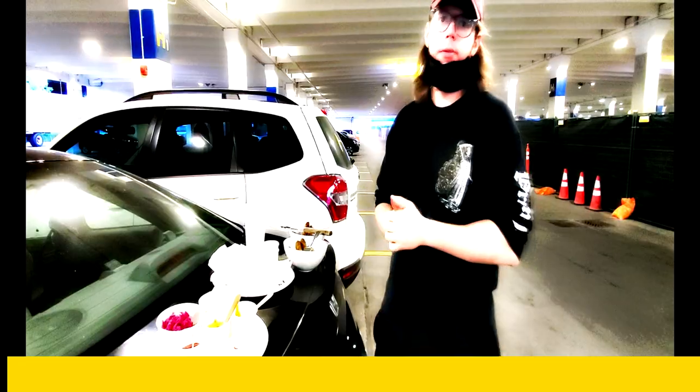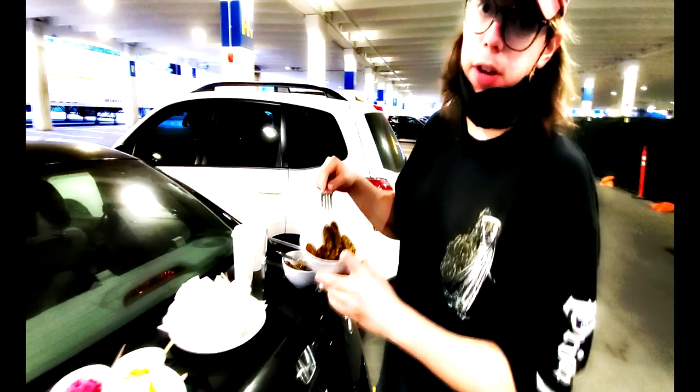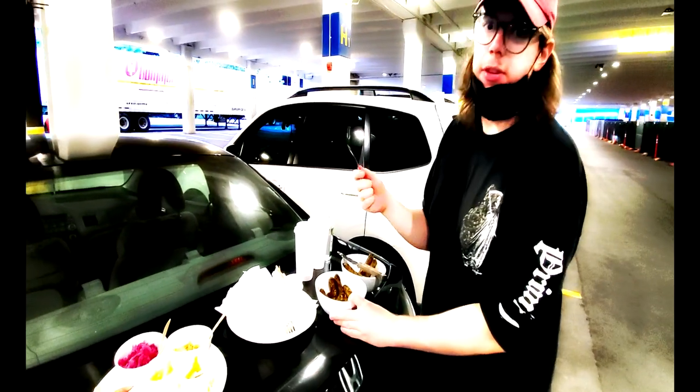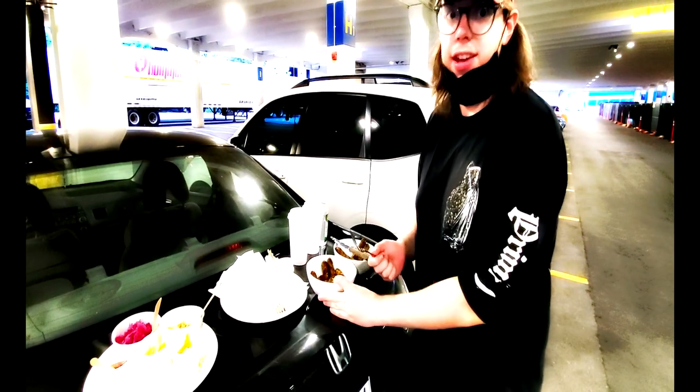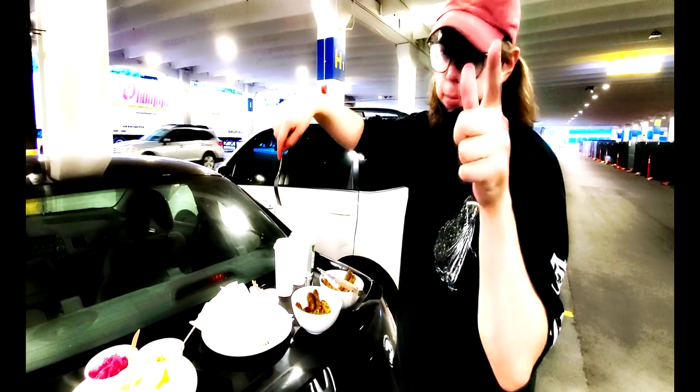If you've ever gone to Ikea and been vegan and want to eat their vegan hot dogs — they're vegetarian hot dogs — but came to the sudden realization that their hot dog buns have egg, what you can do is order them without the hot dog buns.